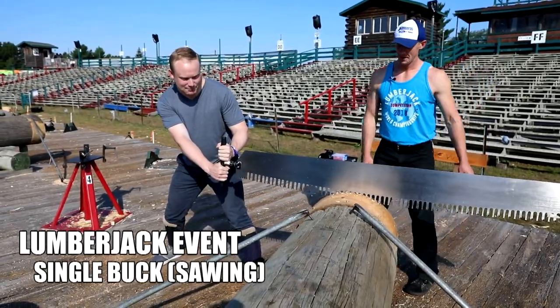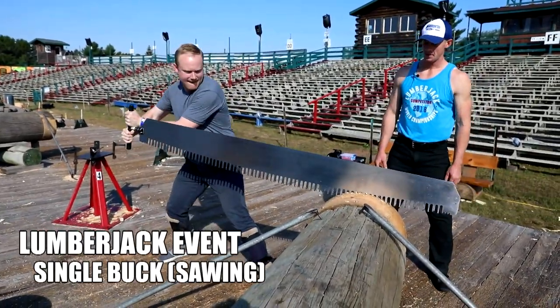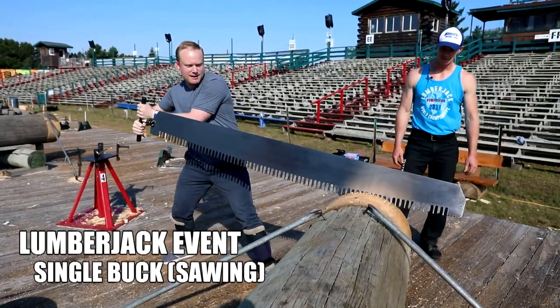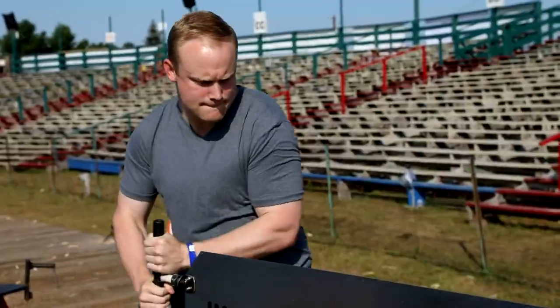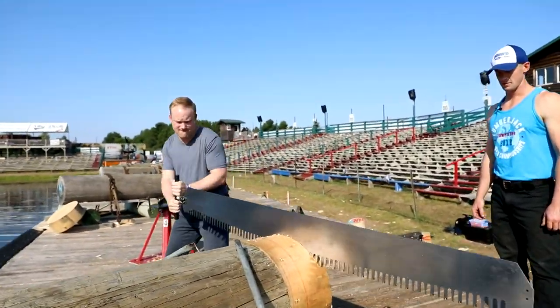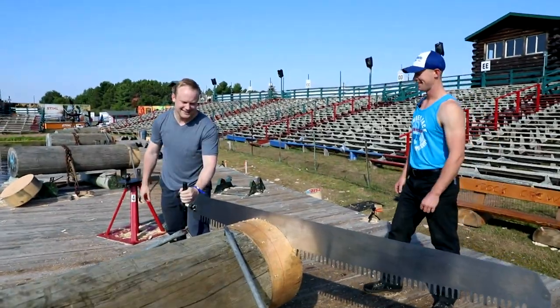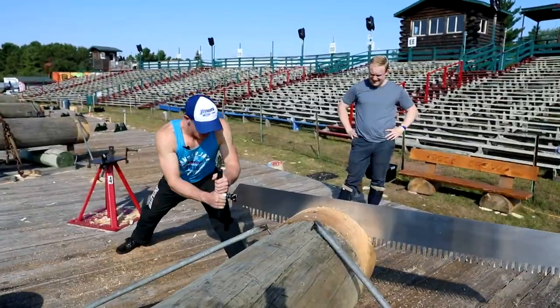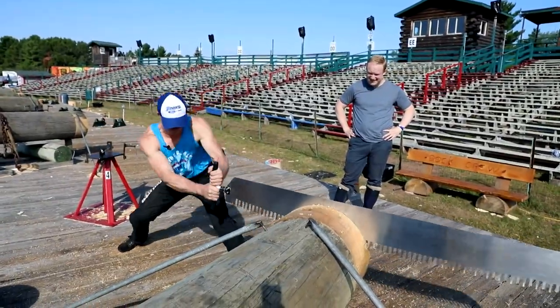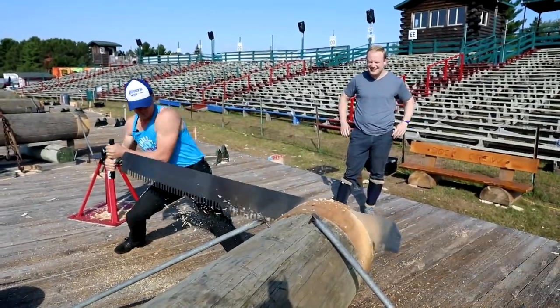I'm pulling. Pulling, yep, pretty hard. There you go — and I'll push her through. Now you're moving some chips. Let's hand it over. It takes a certain special someone to be able to do this, and I've learned that I'm not a certain special someone that can succeed at the Lumberjack World Championships.